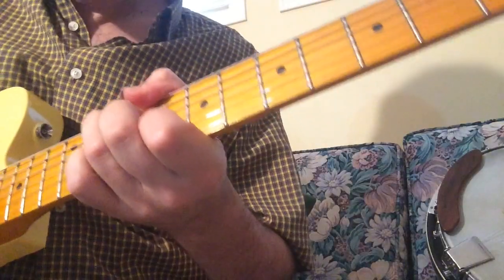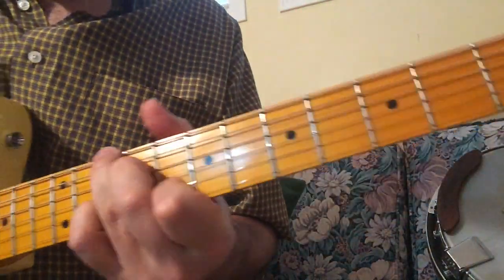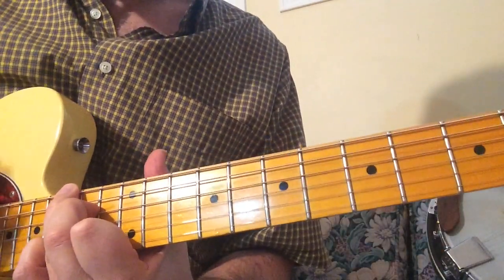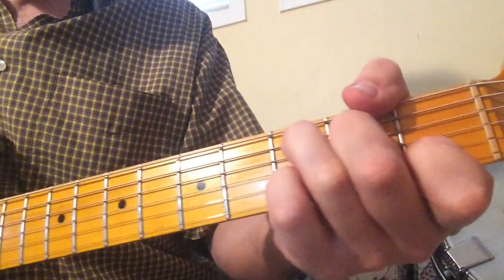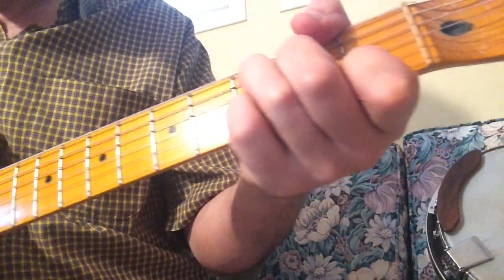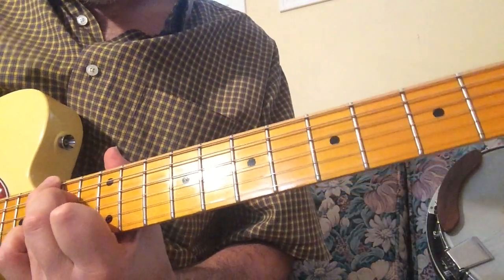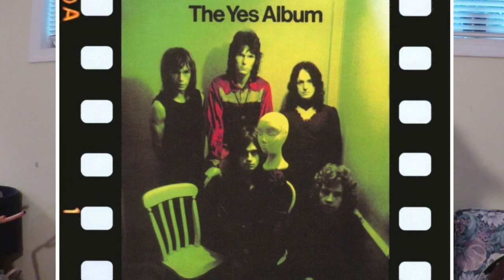Today I'd like to teach you how to play this. And that of course is Worm from the end section of Starship Trooper from the Yes album. So let's look at that today.